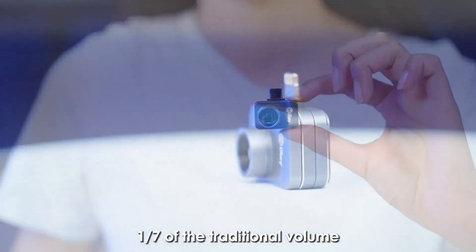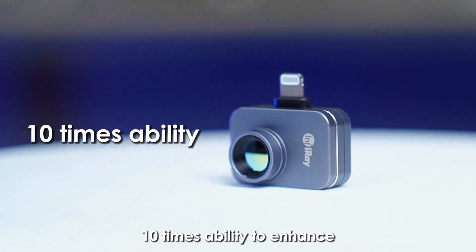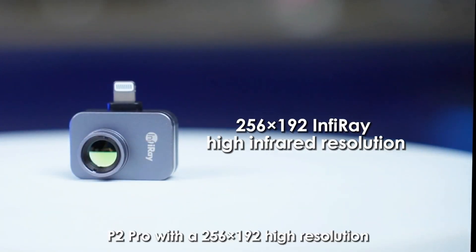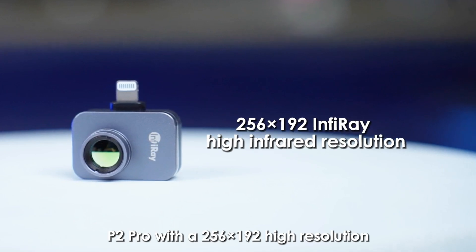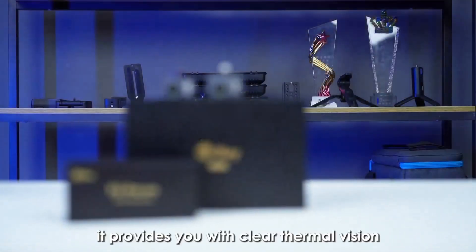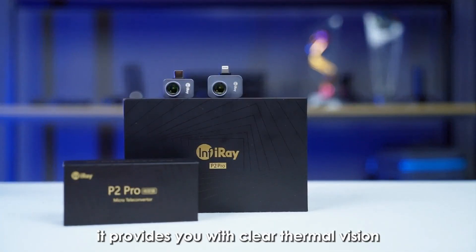At one-seventh of the traditional volume and with 10 times the ability to enhance, the P2 Pro features a 256x192 high resolution and 40mK high sensitivity, providing you with clear thermal vision.